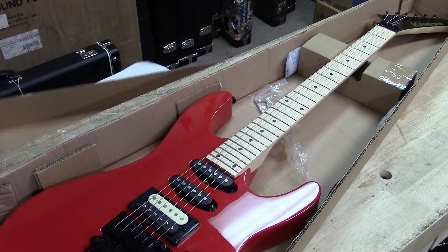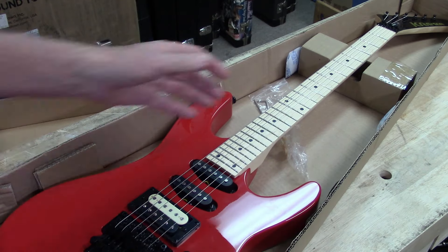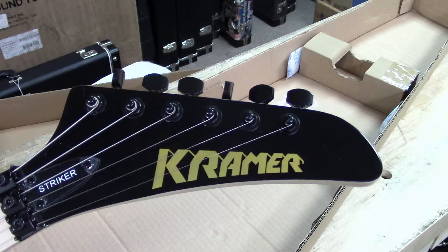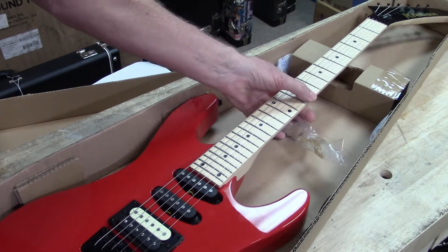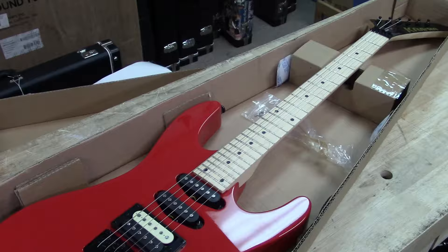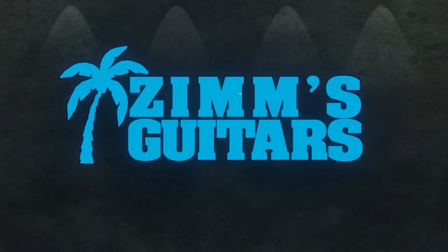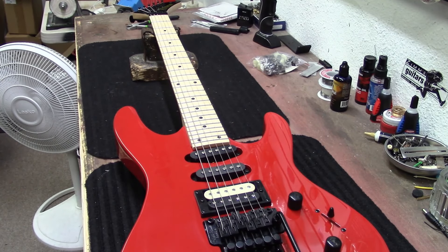All right guys, today we are going to look at this Kramer. It needs a little setup work — it was just bought brand new. Kramer Striker. Let's put this thing on the bench and do a little setup work on it.